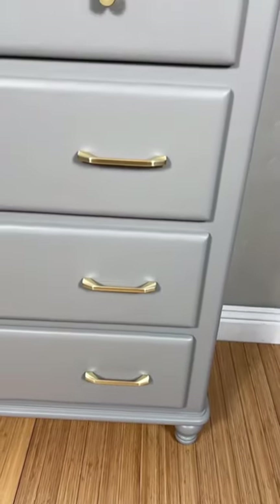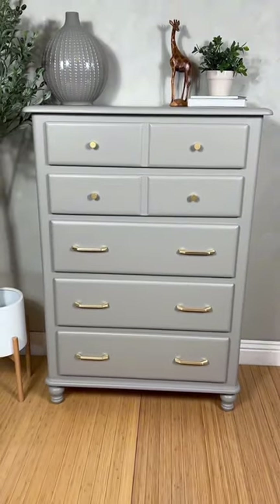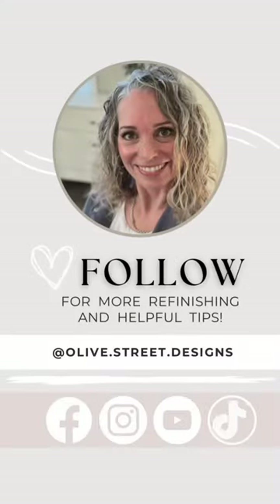And here we are — she's all done. I went from that orange, outdated dresser to this modern beauty. I hope you like it.